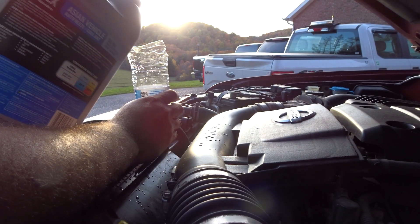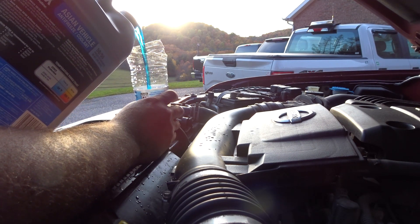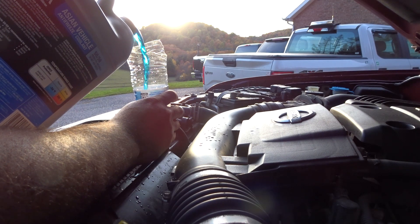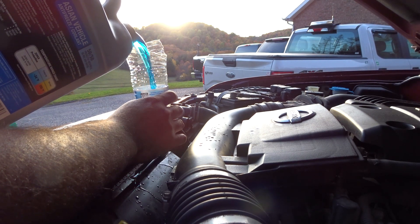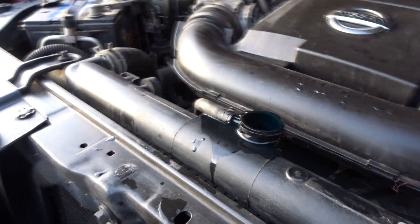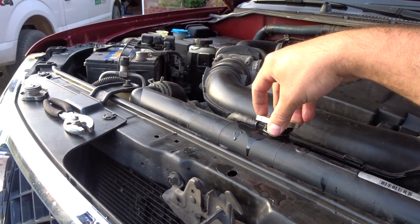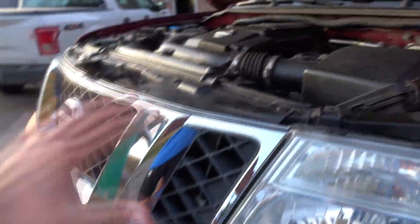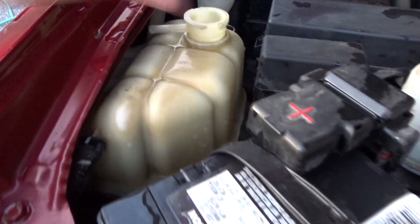Now I'm going to fill this up with antifreeze. Now that's full — that's like two of those jugs. So we're going to put the cap back on. They said to fill it until it's completely full because whenever you start the vehicle, it's going to drain the levels as it goes through the system more. So now you're going to fill up the reservoir, which is on the side right here. There's no antifreeze in it.